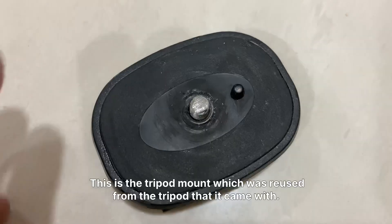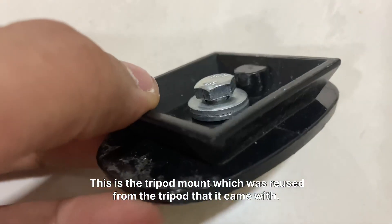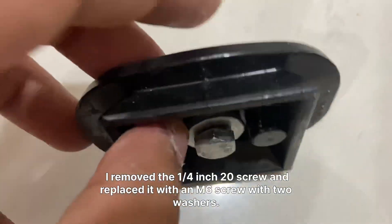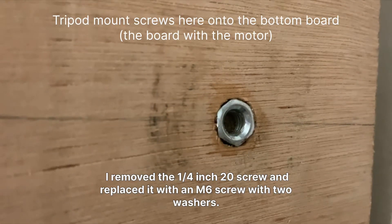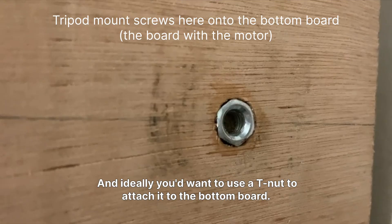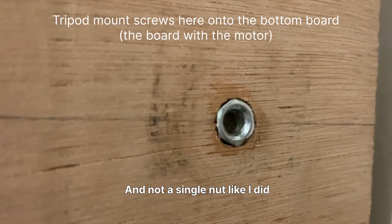This is the tripod mount, which was reused from the tripod it came with. I removed the quarter-inch 20 screw and replaced it with an M6 screw with two washers. Ideally you'd want to use a T-nut to attach it to the bottom board, and not a single nut.